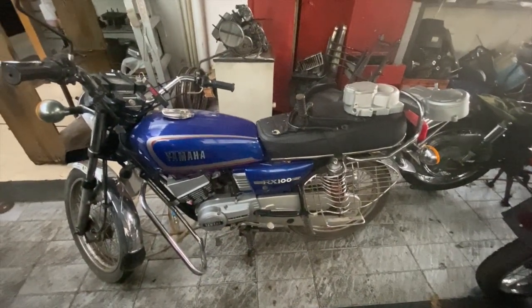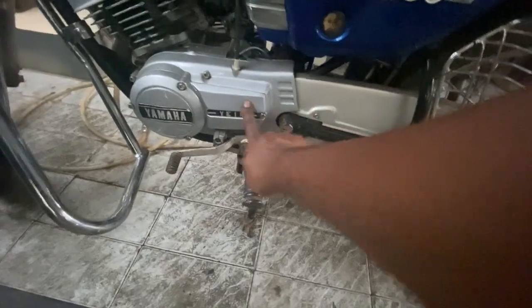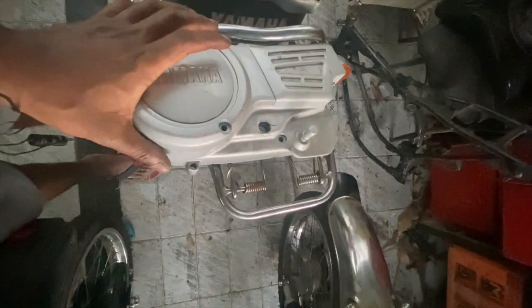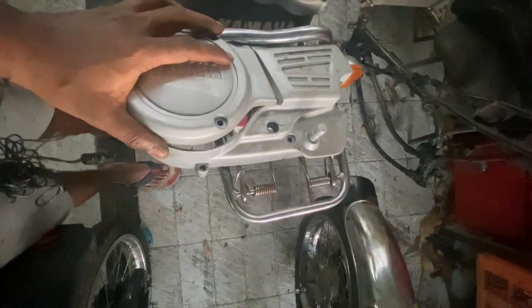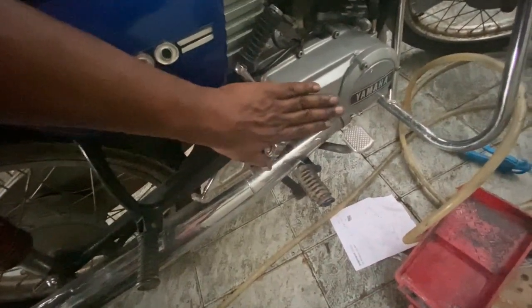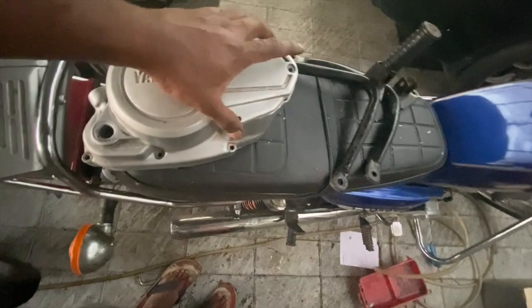A couple of differences we are going to talk about are visual. First, look at the left side cover — this is how the magnet side cover looks in an RX100 or RX135 4-speed, and this is how the magnet cover looks in a 5-speed. There was one model of RX135 that also came with this kind of cover. Now let's look at the right side — this is how the right side clutch cover looks, and in an RX135 5-speed, this is how the right side clutch cover looks.